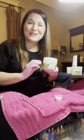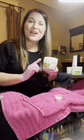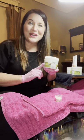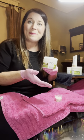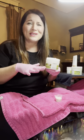Hi, I'm Lisa Kern. I'm Global Educator with OPI and this is our OPI Pro Spa Soothing Soak. I use this every day in my salon to start out my pedicure, so it's a nice luxurious feel.